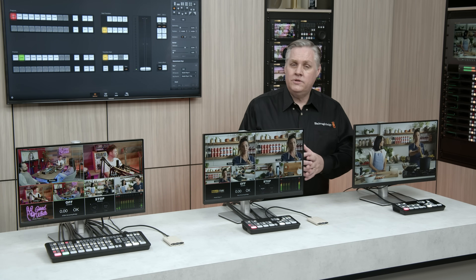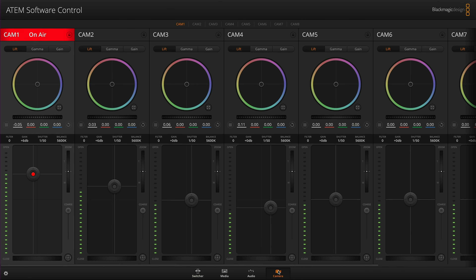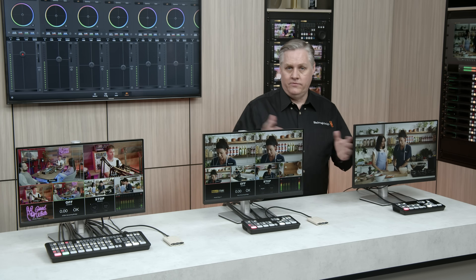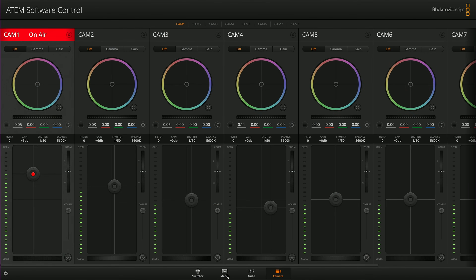The software allows full control of the switcher. There are palettes for all the switcher functions like color generators, keyers, transitions, and things like that. The camera control tab allows control of the cameras — the controls are sent to the cameras via the SDI, and also the tally information is sent to the camera via SDI for lighting up the tally light.